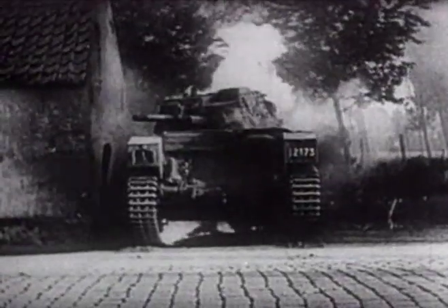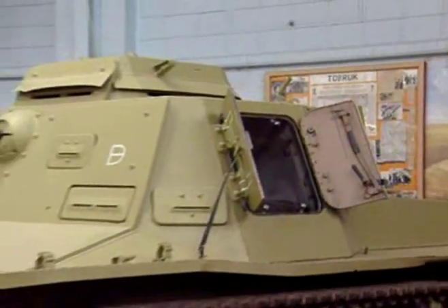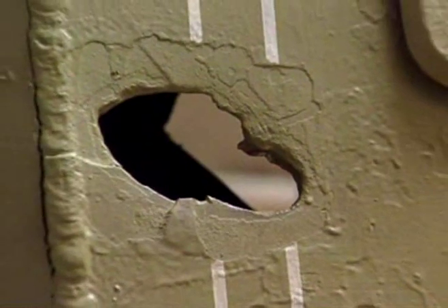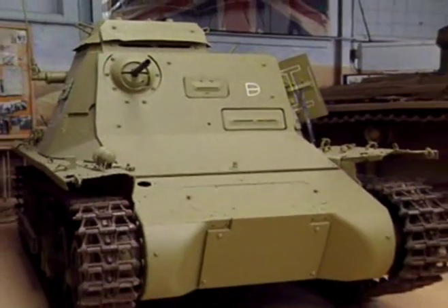Not only were their numbers inferior, but many of the tanks deployed by the Germans were of limited fighting value. One of the main offenders in this respect was the tiny Panzer I light tank. Seen here in Bovington, this machine still bears the evidence of the shells fired through the hull which disabled it. The ease with which the thin armour of the Panzer I could be penetrated had been cruelly exposed in Poland.